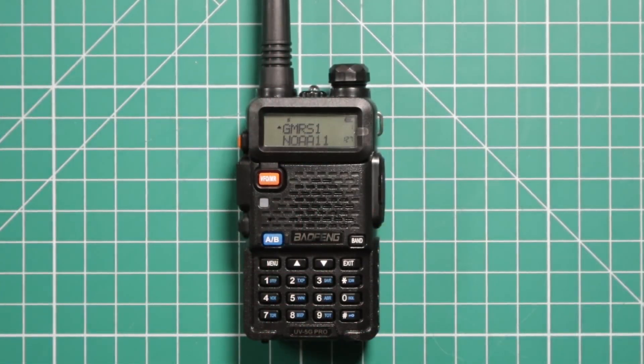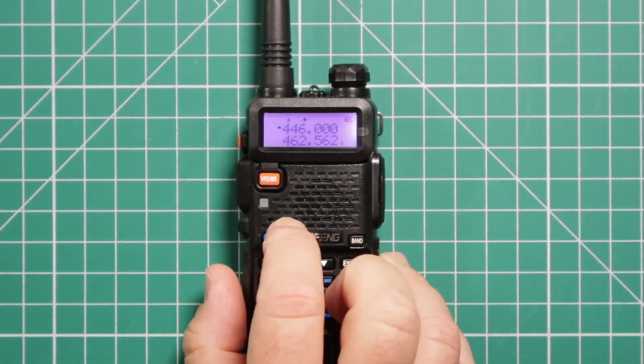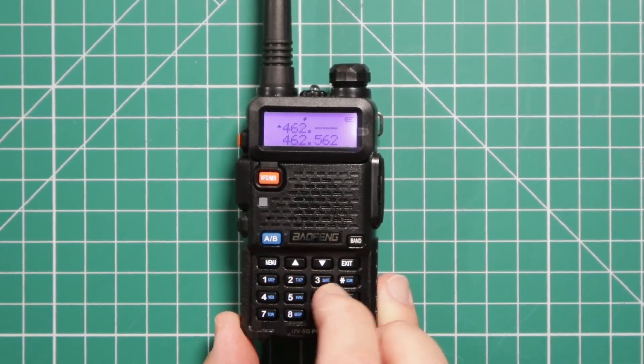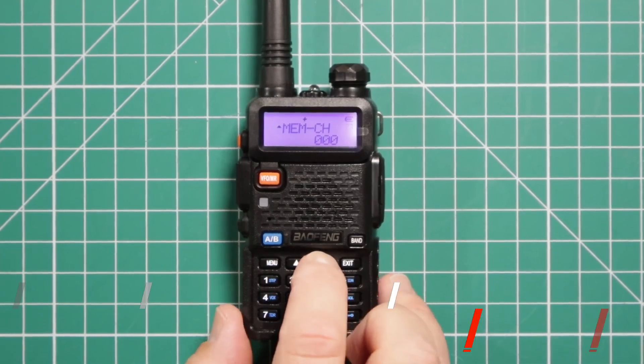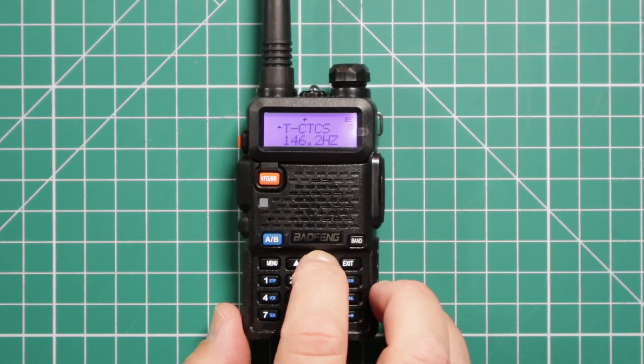Let me show you how to program a repeater from the front panel. You cannot use the software to program a repeater — you can only use the software to add a name tag, but you can't add the name tag from the radio itself. Hopefully they'll change that in the near future. First, input your frequency by going to VFO using the orange button. Input your frequency, in our case 462.675. Then go into the menu and navigate to menu item number 13. You can hold the button to get there quicker.